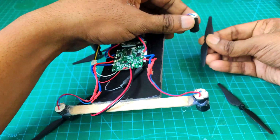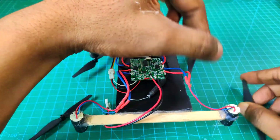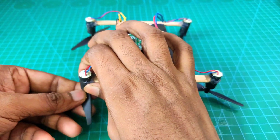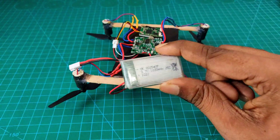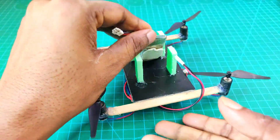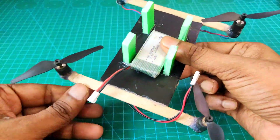Two propellers are clockwise and two propellers are counter-clockwise. For this drone I use a 1200mAh 3.7V battery. Now I attach the battery with my drone using both-side tape.